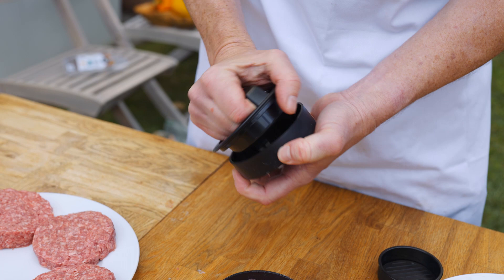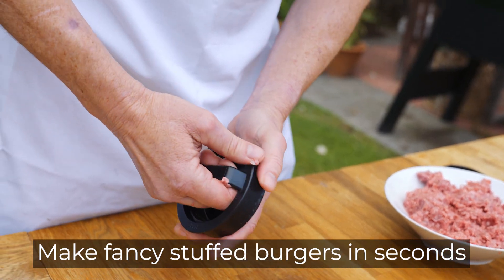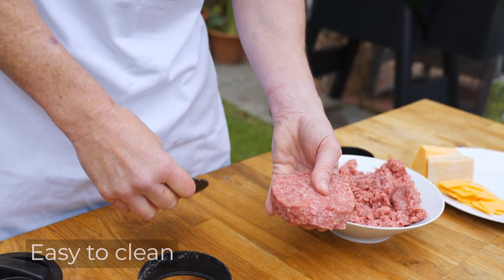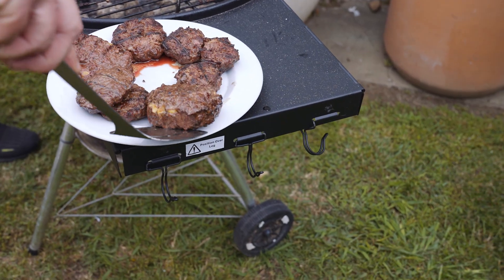Make your next family cookout a little extra special with stuffed burgers filled with cheese or hot peppers, and it's so easy to do. The special low-stick plastic surface and removable form makes it easy to press out all kinds of burgers. You'll use it every time you make burgers, from Barbecue Dragon.